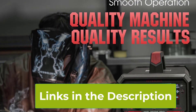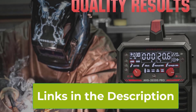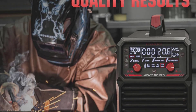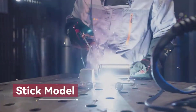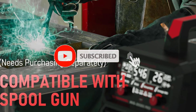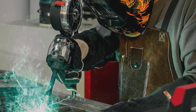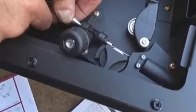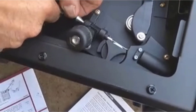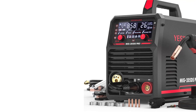Its spool gun compatibility makes it ideal for efficiently welding aluminum, giving you precise control and clean results. Featuring a digital display and intuitive controls, the welder allows for easy setup and precise adjustments for your welding tasks. Whether you're working with mild steel, stainless steel, or aluminum, the YesWelder MIG-205DS ensures smooth, consistent welds.